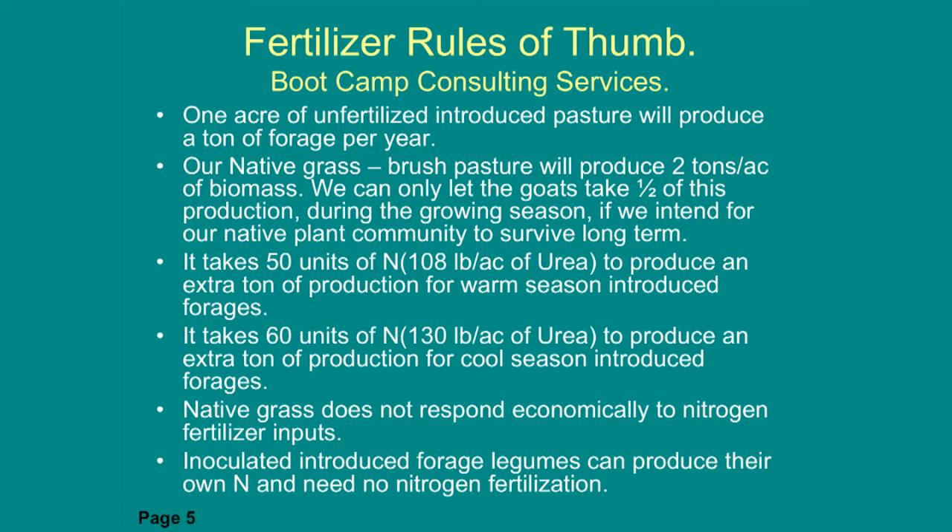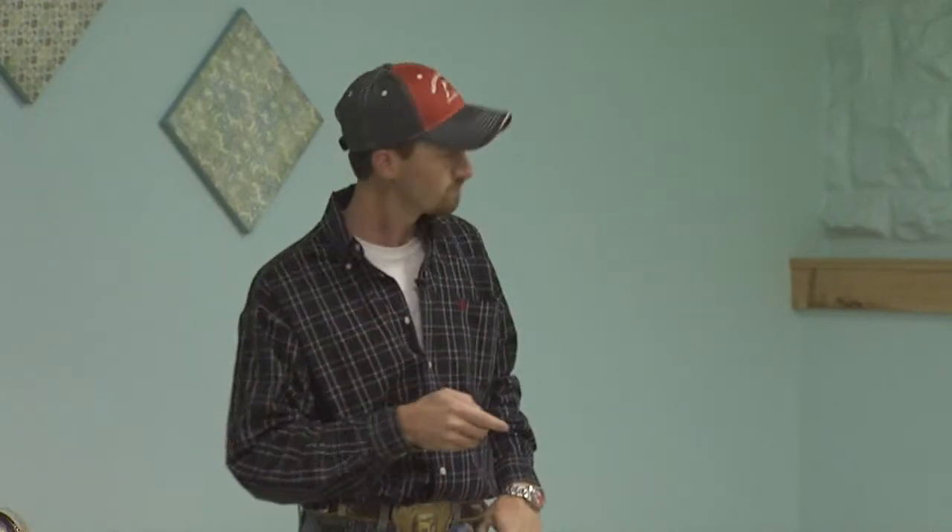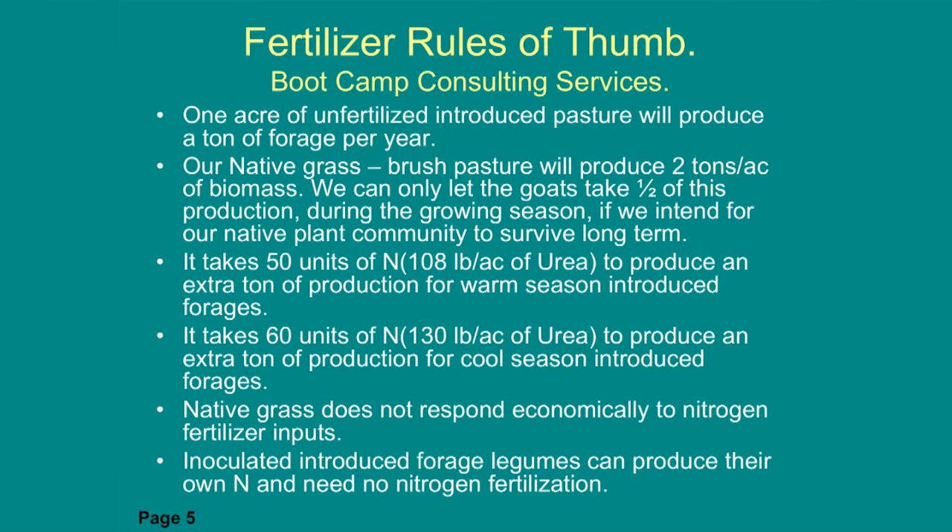In the real world, it takes about 50 units of nitrogen to produce an extra ton of forage on warm season grasses like Bermuda. For cool season grasses — fescue, ryegrass, rye, wheat — it takes about 60 units of nitrogen; they're not quite as efficient at converting nitrogen into leaf material. Native grass does not respond economically to fertilizer, so we would not fertilize native. If you inoculate legumes, they fix their own nitrogen from the air, so no nitrogen fertilizer needed — we'd expect some increased production with no nitrogen input.